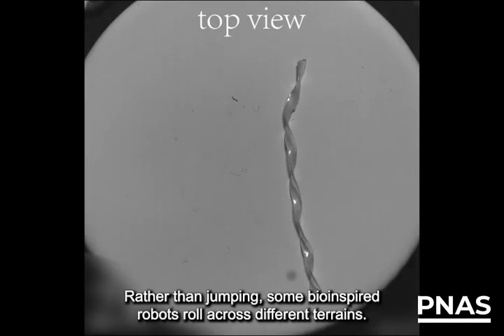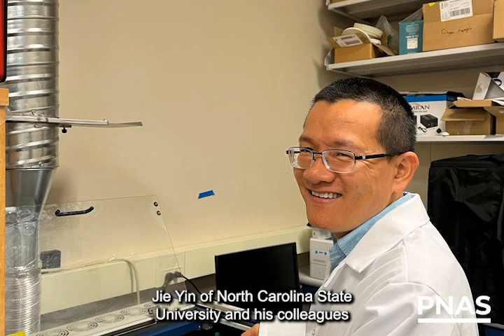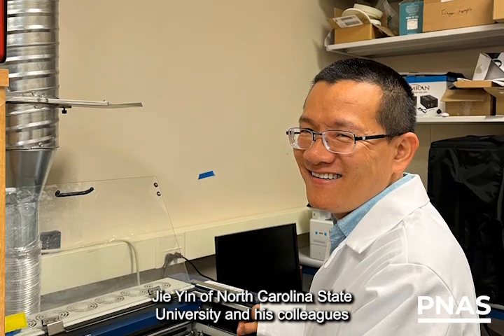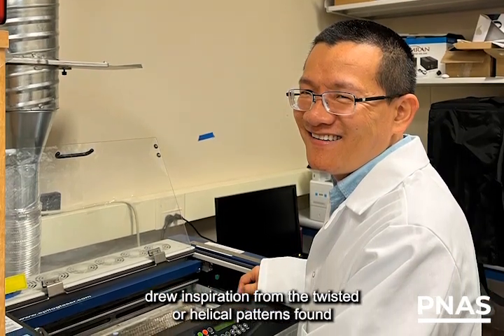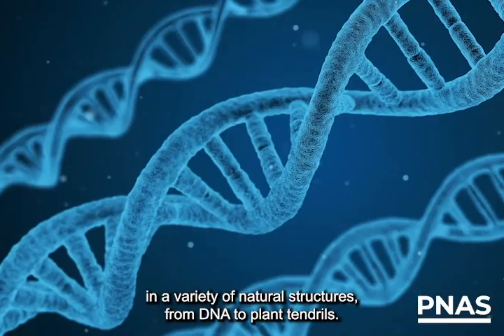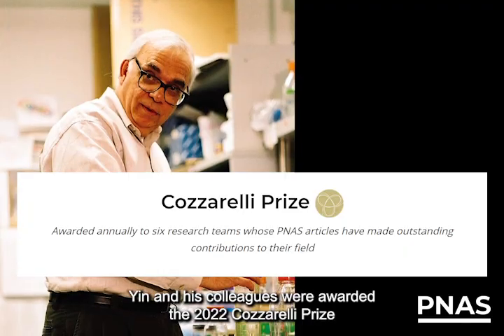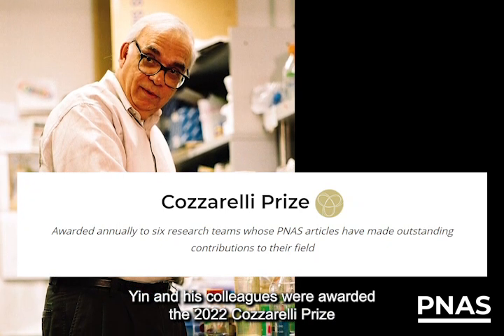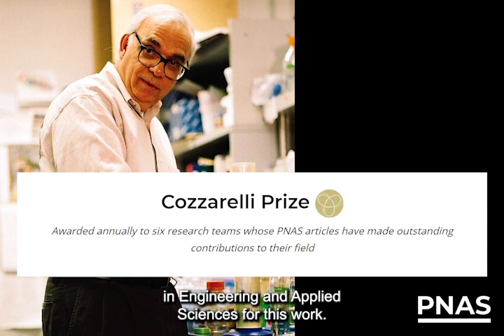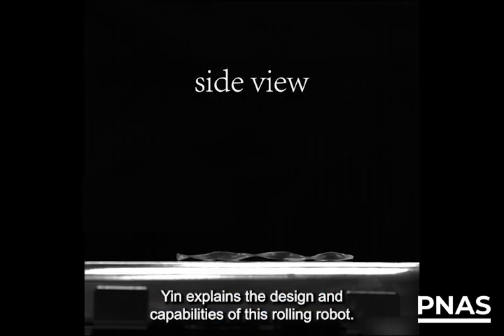Rather than jumping, some bio-inspired robots roll across different terrains. Ji Yin of North Carolina State University and his colleagues drew inspiration from the twisted or helical patterns found in a variety of natural structures, from DNA to plant tendrils. Yin and his colleagues were awarded the 2022 Cozzarelli Prize in Engineering and Applied Sciences for this work. Yin explains the design and capabilities of this rolling robot.